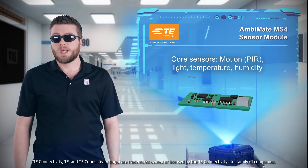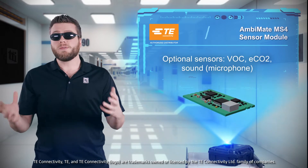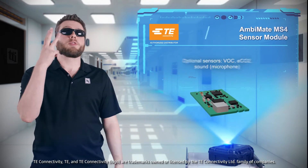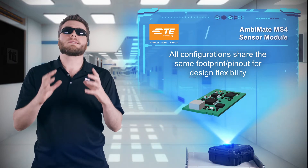In addition to the four core sensors, additional configurations allow you to add sensors for VOCs, equivalent CO2, sound, or all three, with all options sharing the same footprint so you can use any configuration with the same layout.